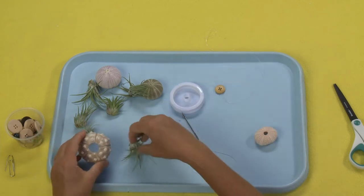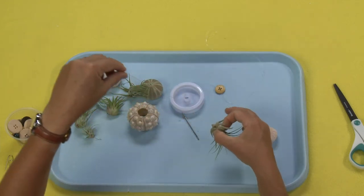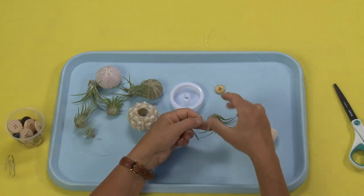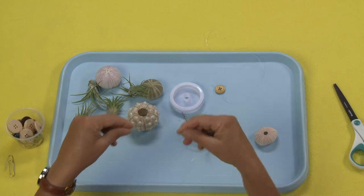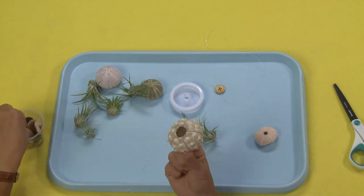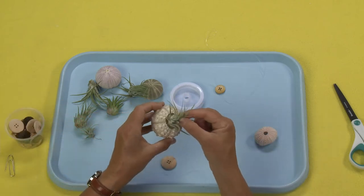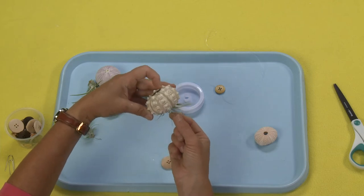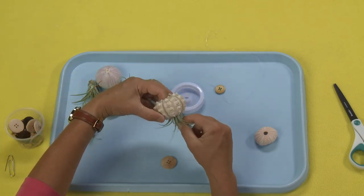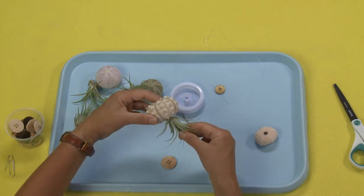The third thing is how you can use the button and the air plant together. First you wrap the string around the fronds like I just did, and then you take a button. Now this is a great one to use as an example because we've got such a big opening. If I put my air plant in here and push it all the way up to the top, it doesn't have very big tendrils. So I'm actually going to use the button as the stopper and have the plant hanging down lower.